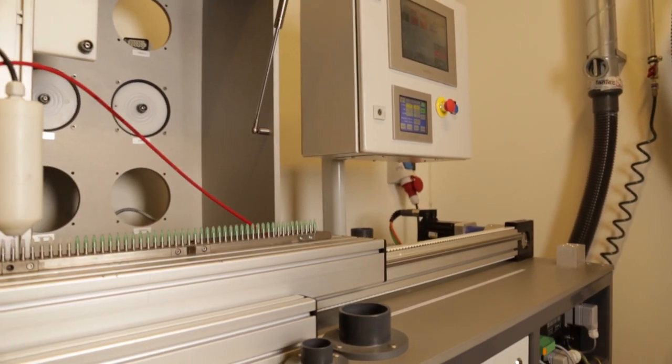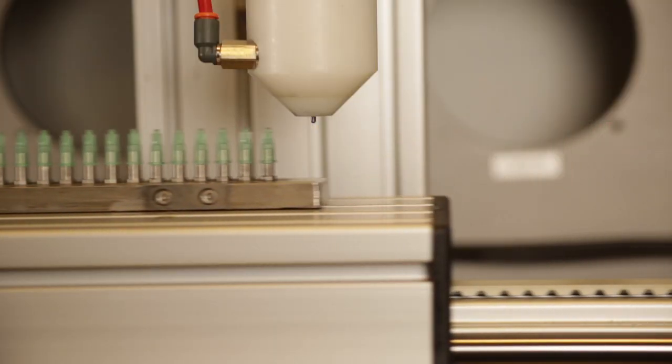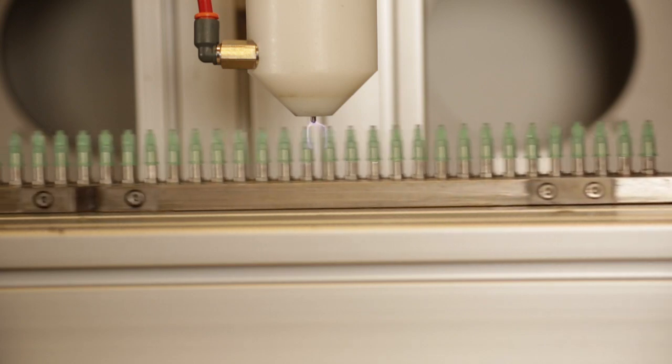The second system uses a capacitive electrode, which allows discharging directly to metal, and the part can be positioned on a metal mandrel, allowing for a more secure process.